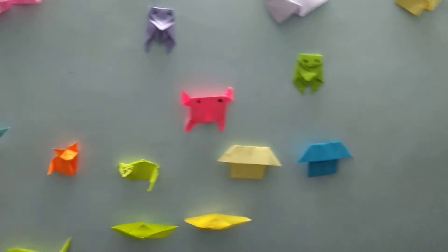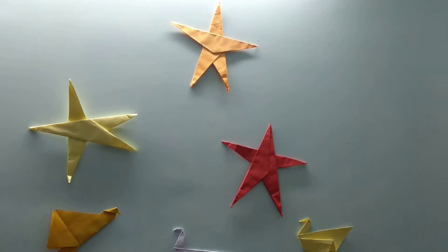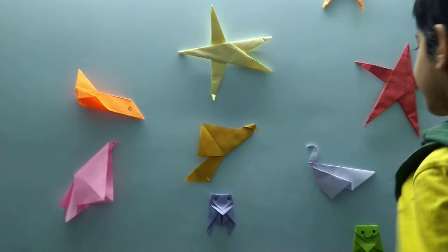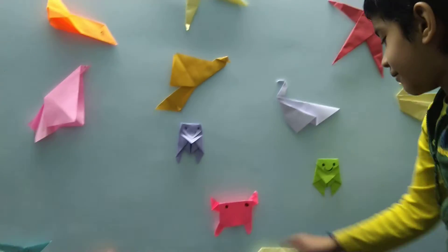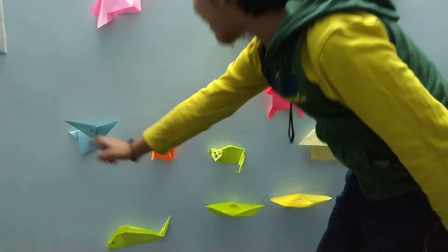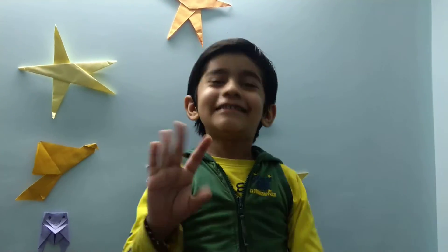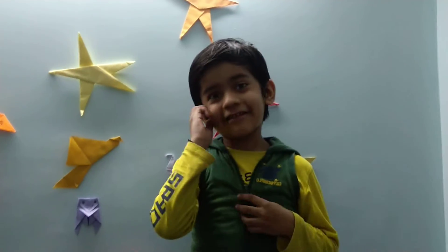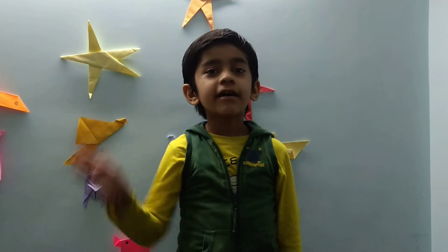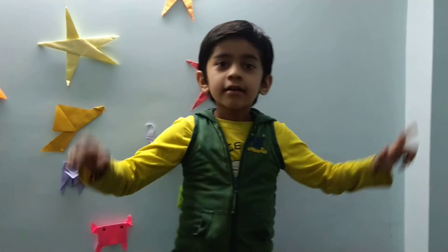This is my origami collection — I made it! Let's count together how many origamis I made: 1, 2, 3, 4, 5, 6, 7, 8, 9, 10, 11, 12, 13, 14, 15, 16, 17, 18, 19 — almost 20! I have 20. I like doing origami very much.